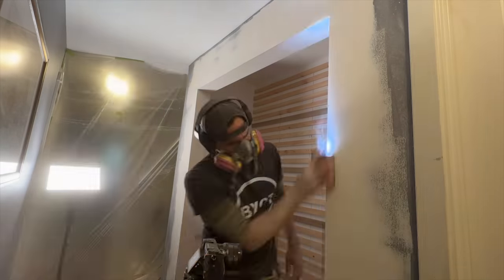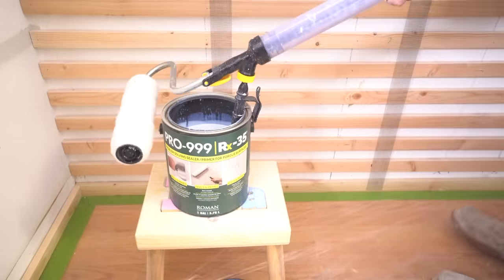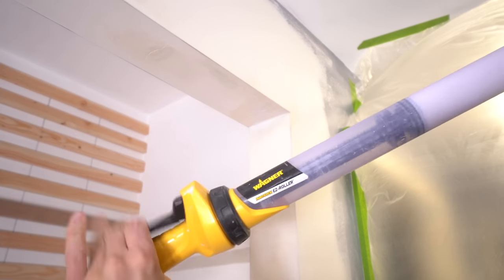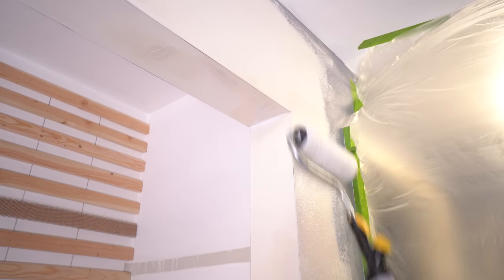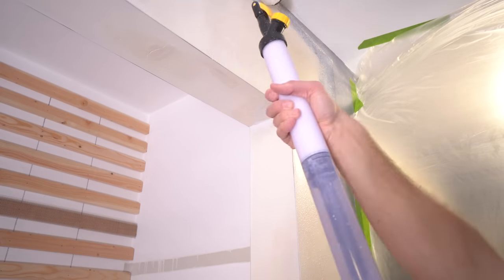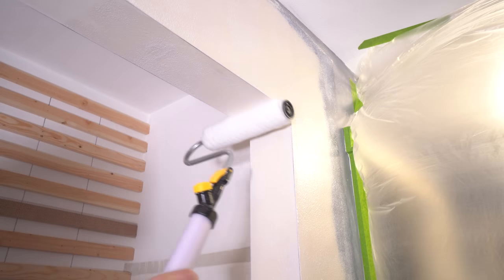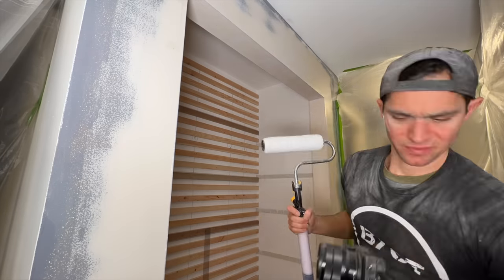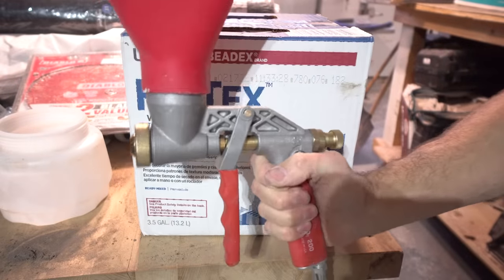Once I have all edges completely sanded down and looking smooth, I can move on to seal coating. Drywall still needs to be seal coated even if it's blank. This sealer is specifically designed for drywall, and we're applying it using the Wagner Paint Stick Easy Roller. All you do is suck up the paint product into the wand and pump it into the roller, which makes it extremely quick and efficient. Plus, because I control the amount of product going to the roller, I greatly reduce drips compared to a standard roller.